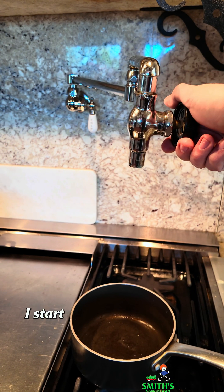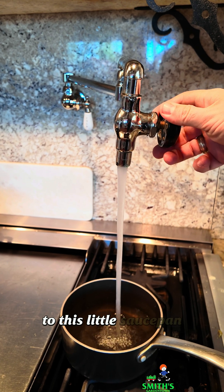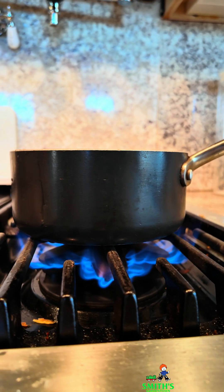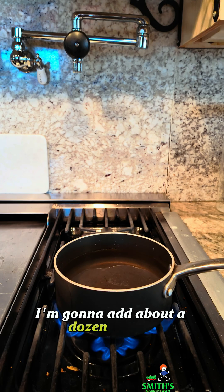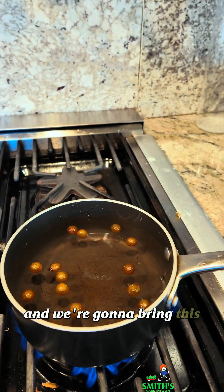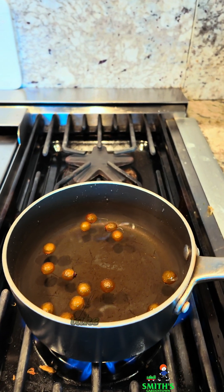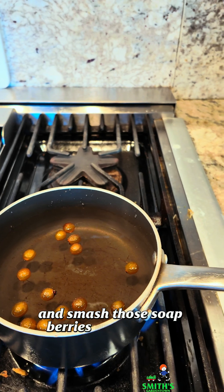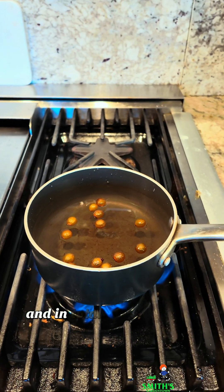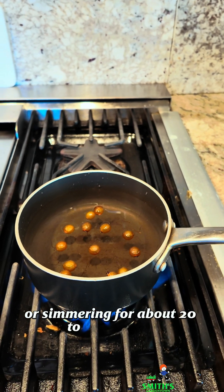Let me show you how. I'm gonna start off by adding about four cups of water to this little saucepan, and I'm gonna add about a dozen berries of the soap berry into here. We're gonna bring this to a boil, and as it starts to boil, I'm just gonna take a spoon and smash those soap berries up a little bit. In total, you want it to be boiling or simmering for about 20 to 30 minutes.